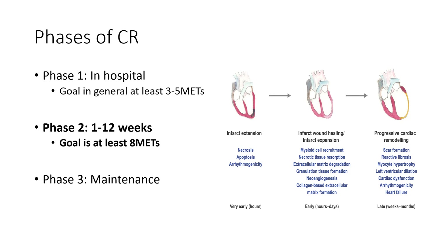Next we'll get into the phases of cardiac rehab and how it's structured generally. There are three phases, phase one through three. Phase one is what we see in the hospital — the inpatient side.